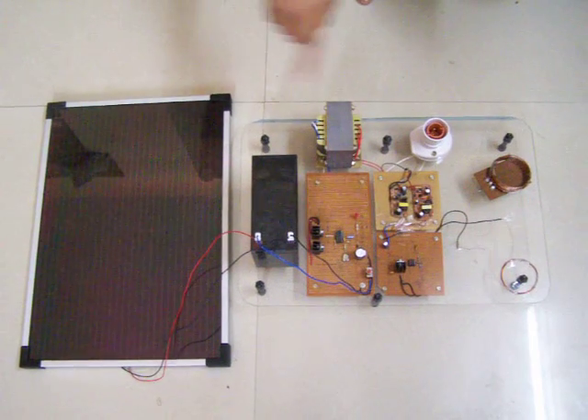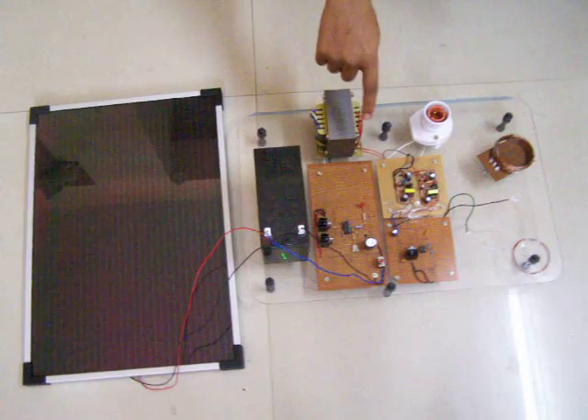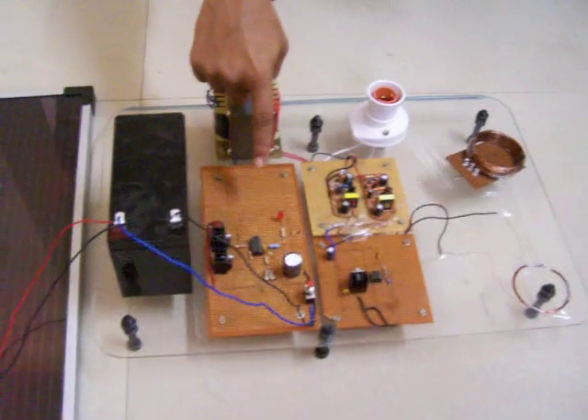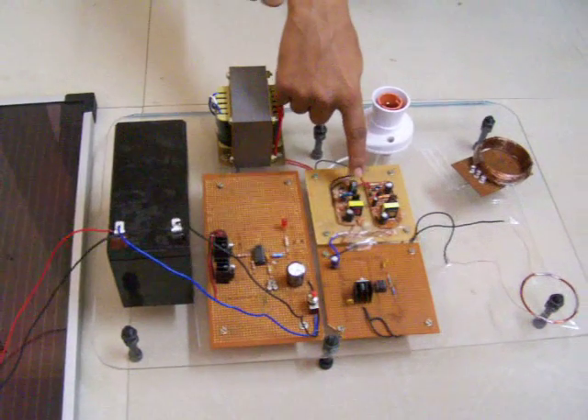This is a wireless power transmission kit and it is also used as an inverter application. This kit mainly consists of an inverter circuit, a rectifier circuit, and a timer circuit.